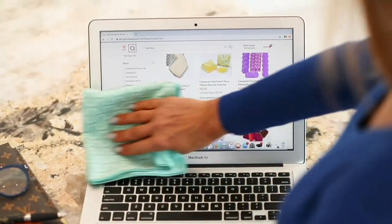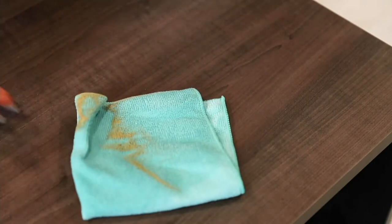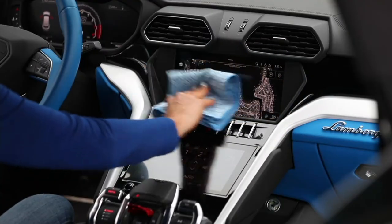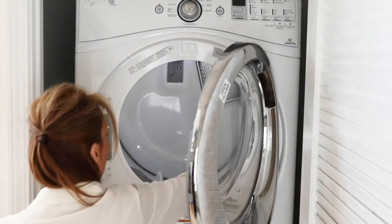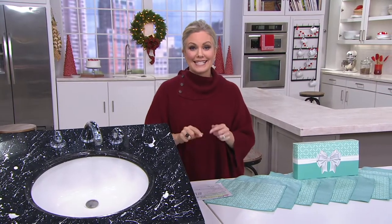Not only that, you're saving because you are not rebuying paper towels over and over again, rebuying those disposable cleaning cloths. You will have these for literally years. You just throw them in, machine wash them, tumble dry or air dry them, and then reuse them over and over again. So it's economical, it's better for our environment, and it's better for you.